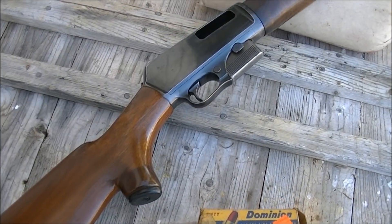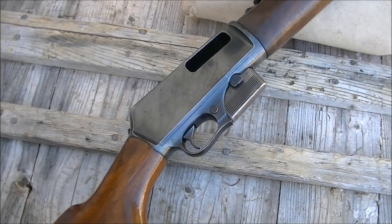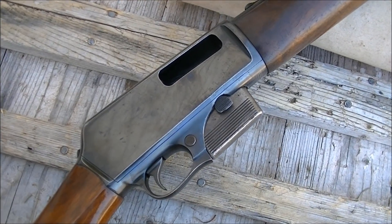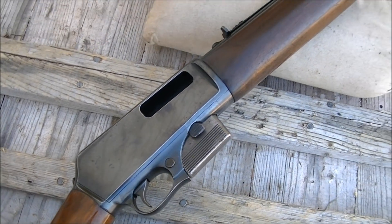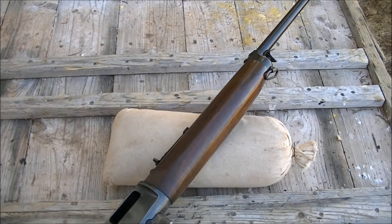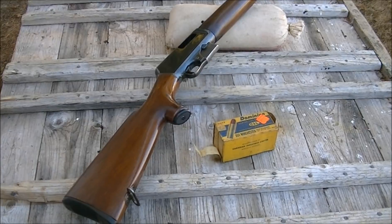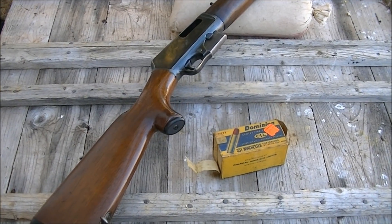So there you go - this is just a short little video, but I can say that I finally joined the Winchester self-loading club now that I've had the opportunity to fire one of these. I just want to thank my friend Fred for letting me shoot his rifle and some of his ammo. Thanks for watching, talk to you later.